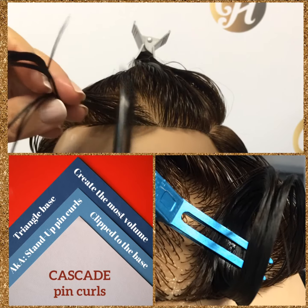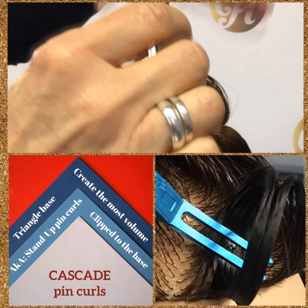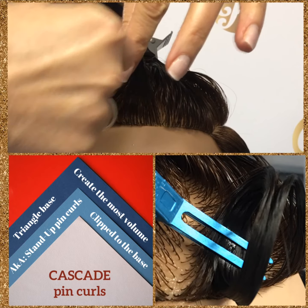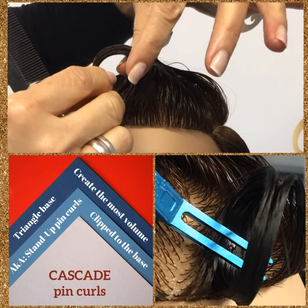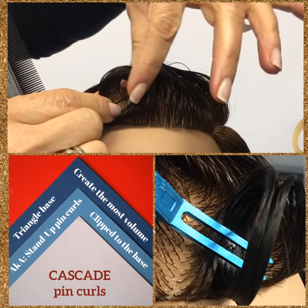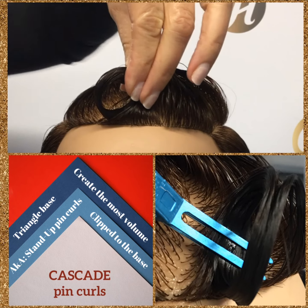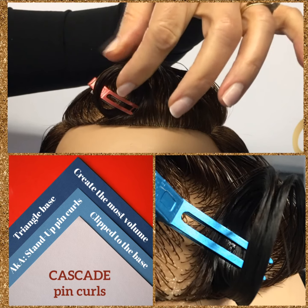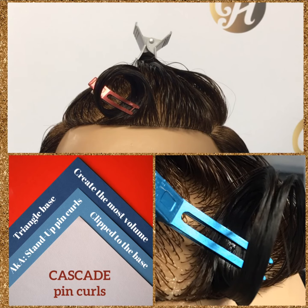Comb that hair up because cascade pin curls are the pin curl that create the most volume. Ribbon the hair, determine the size of your circle, tuck your ends in and clip from the back. We always clip from the back to avoid getting any clip marks in our front hairline.